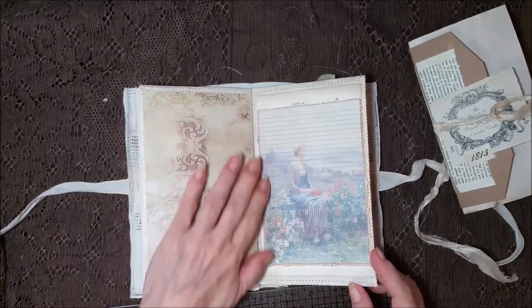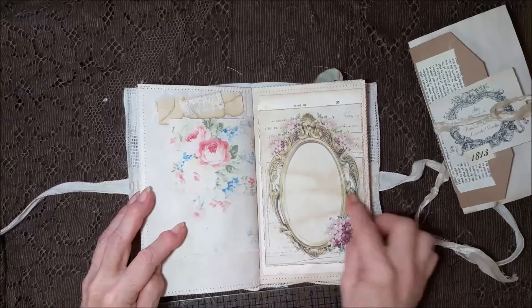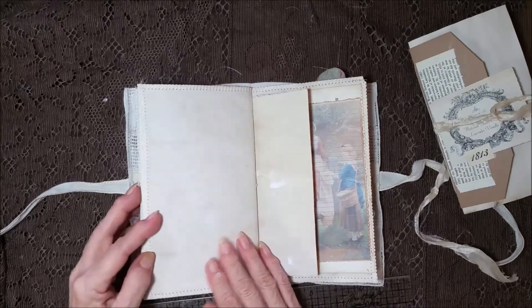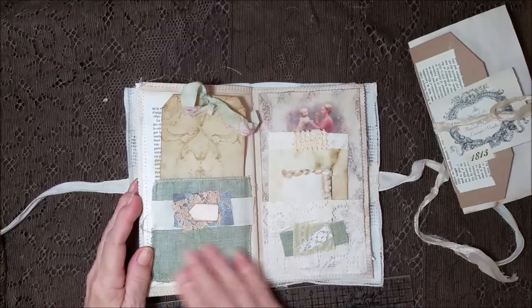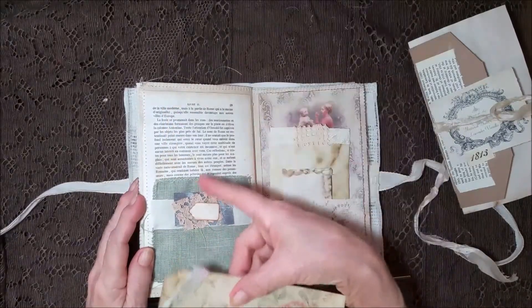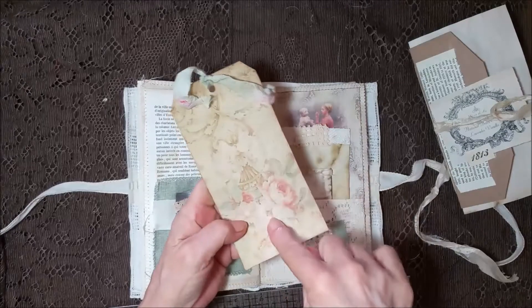Another pretty image there. Some different fabrics up here. Another frame. Lots of places to journal and add things. Pretty green pocket here with a little tag — you may want to label something, let you know what's in here in this pocket. Nice big card — so this is the side I would journal on.